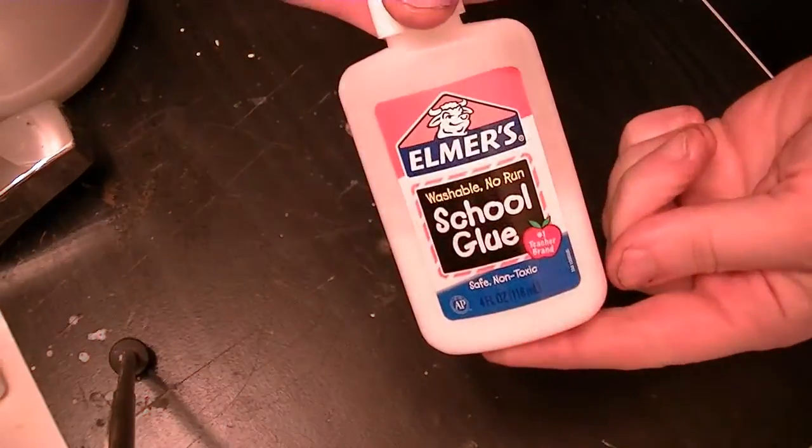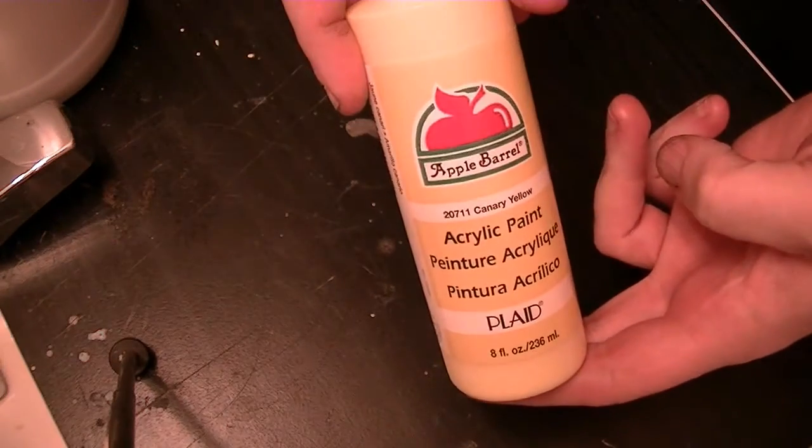You need your base material, which is starting off with a white latex cup, Elmer's glue, white glue, whatever. Some acrylic paint, yellow for this purpose. And plaster. And you're going to need some water.